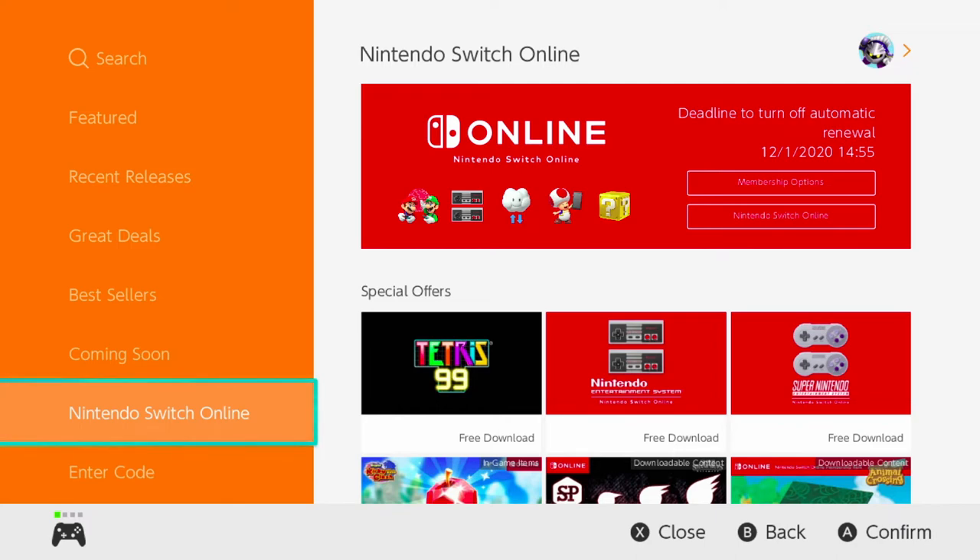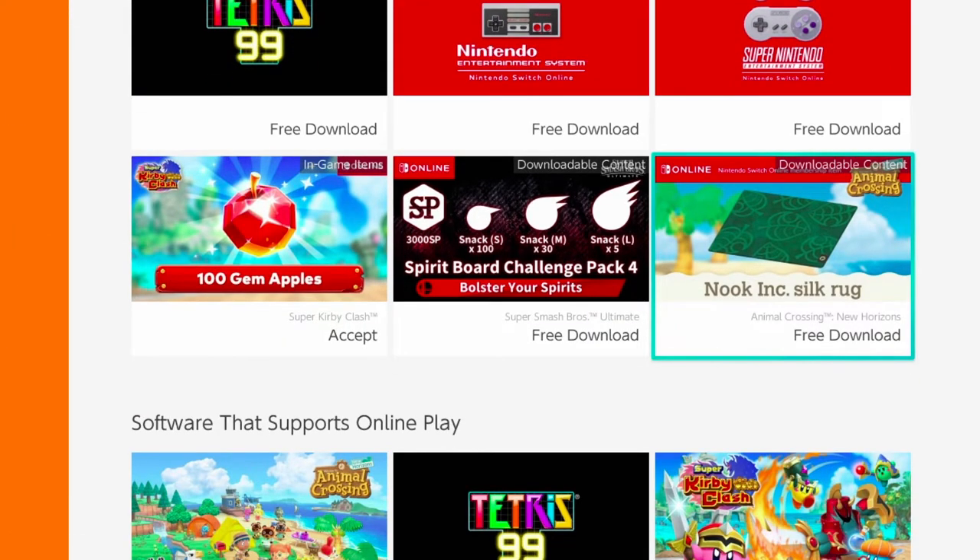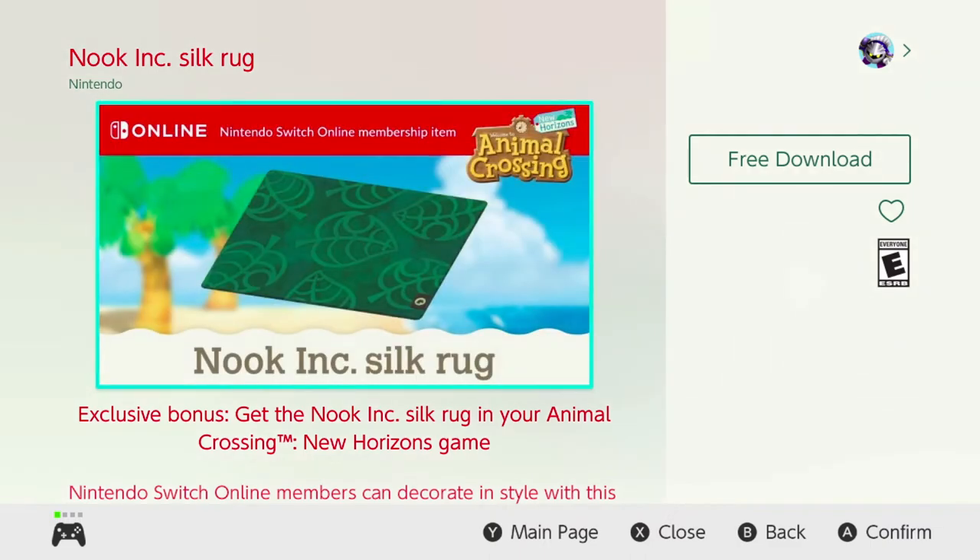To get the free DLC, open the eShop and scroll down to Nintendo Switch Online. There should be a picture for it under Free Downloads.